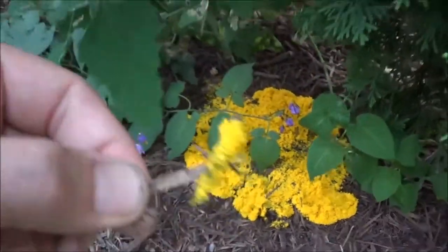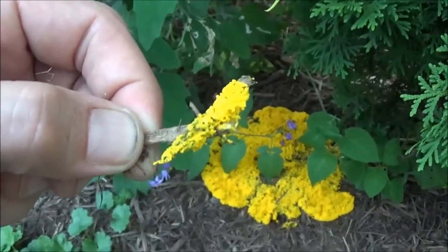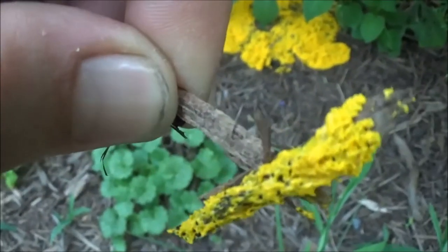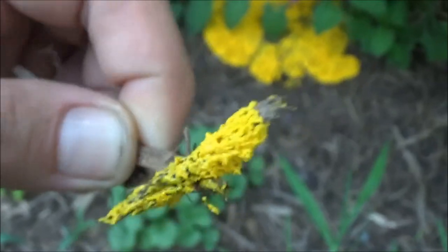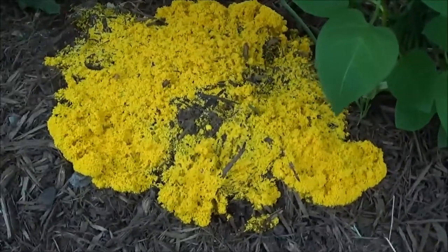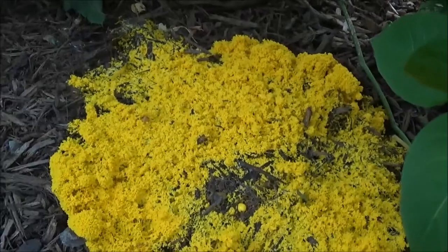It tends to grow in humid weather — warm, muggy. Its spores can last for a really long time in the ground and just wait until the perfect opportunity, and it'll seem to just pop up overnight. It'll eventually dry up and become an unsightly grayish black — just not as pretty as it is right now.